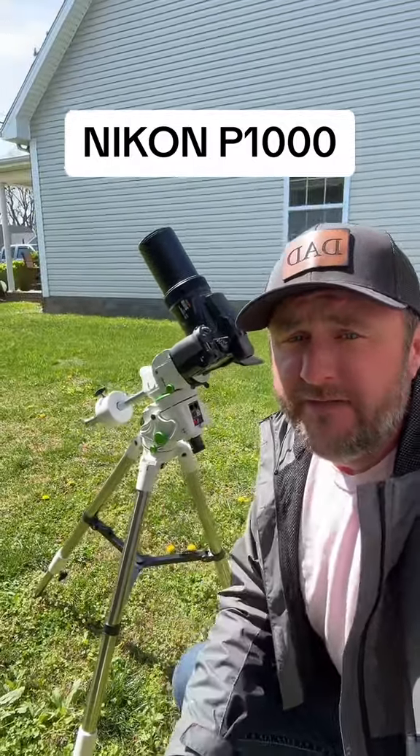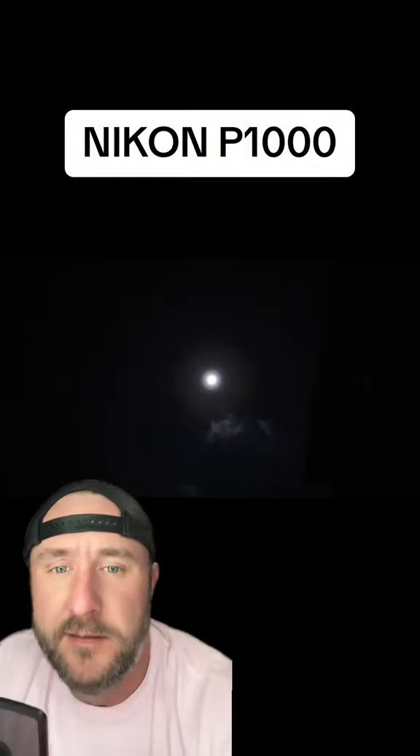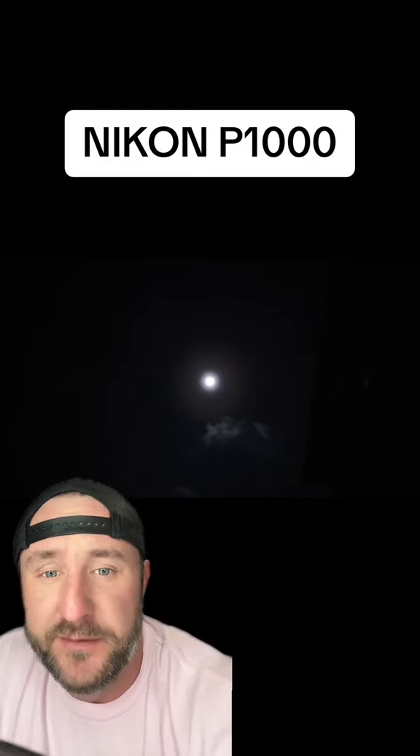Alright, here comes your Nikon P1000 sun test. Let's see what we can see at 93 million miles away. Y'all check out this raw power — this thing is strong.